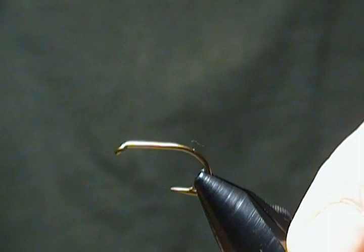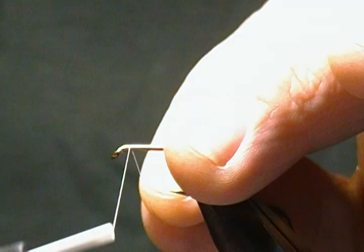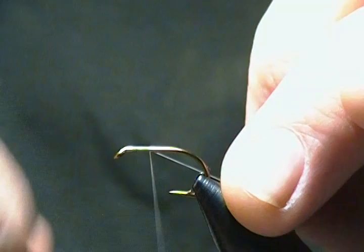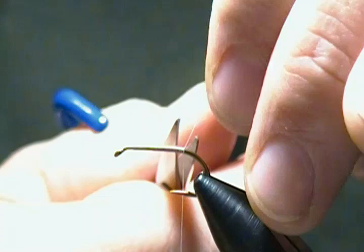To get that locked in the vise — for thread I'm using some UTC Uni in white. First thing we'll do, like always, is start our thread base about a hook gap behind the eye and gradually work back to the barb before we snip off our tag end. I'm just tying these as fishing flies, so I'm not going to be too fussy about touching wraps.